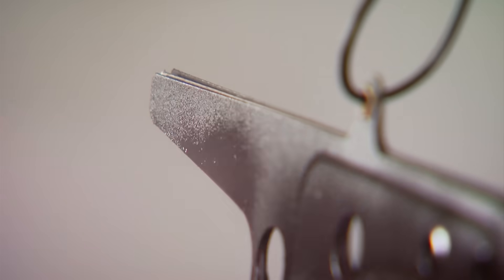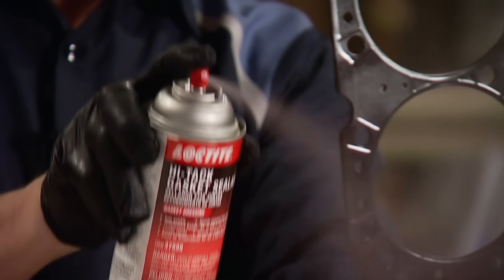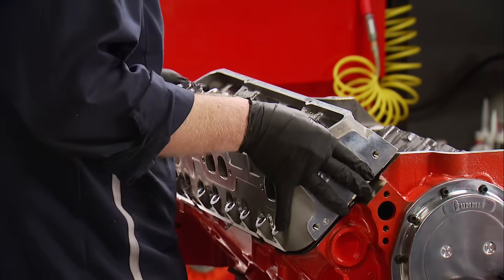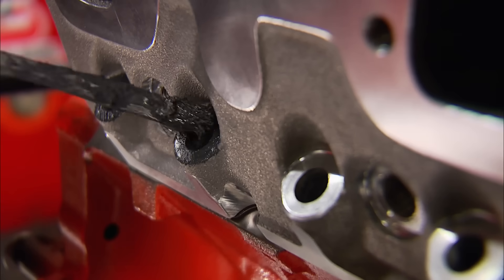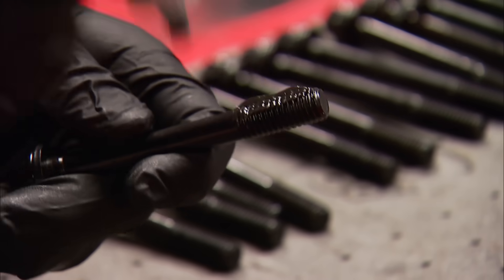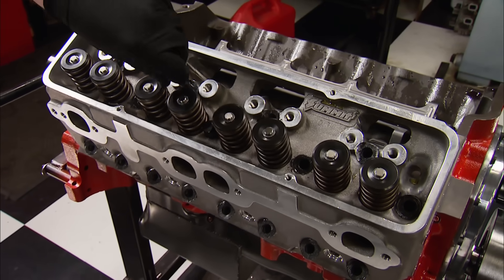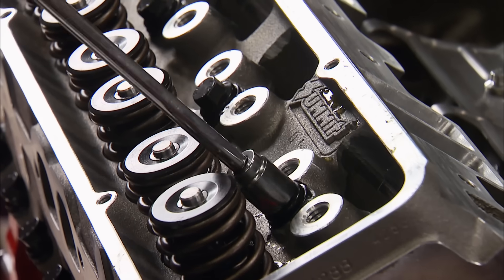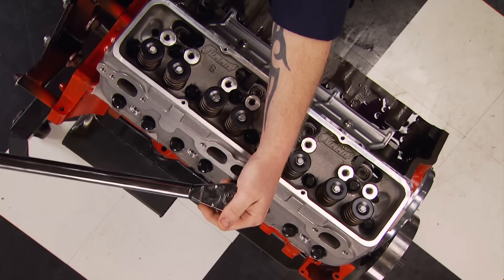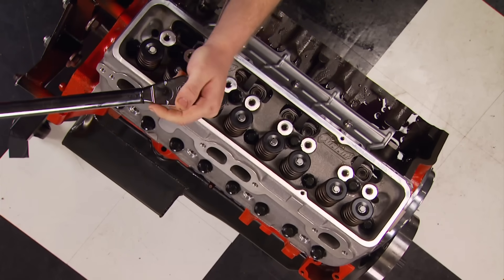We're using multi-layer steel head gaskets, but to ensure we get a perfect seal, we're going to coat each one with Loctite Hi-Tac gasket sealer. After 10 to 15 minutes when it starts to get sticky, we can lay the gasket on the deck and put the head in place. Remember, we're using a factory-style block which does not have blind bolt holes — our ARP bolts go all the way through to the water jacket, so we have to coat the threads with head bolt water jacket sealant. Without this, water could push through the threads and cause all sorts of problems. There are two very important steps to torquing down head bolts: first, torque them from the center out, otherwise you'll have uneven clamping and you will blow a head gasket.